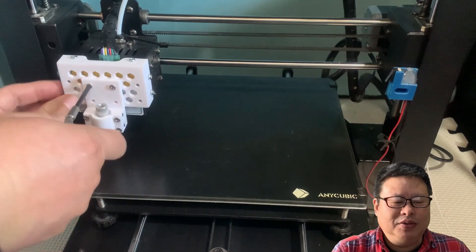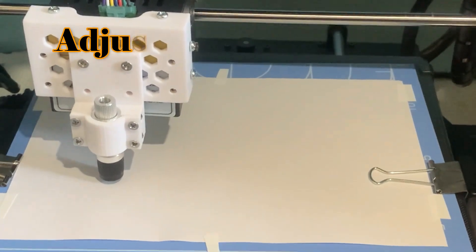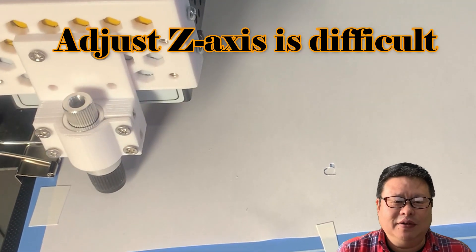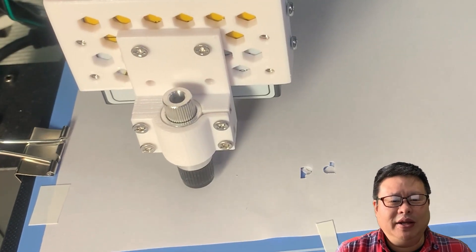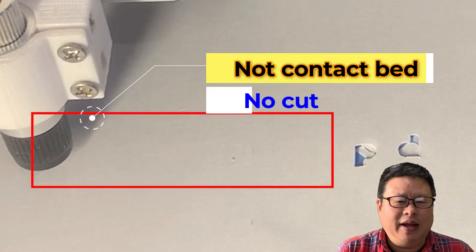Let's mount it to the exoskeleton box and check how it works. First, I found it is a little bit hard to adjust the height of the Z-axis. My 3D printer is already leveled well, but this blade is really tiny. It is still hard to keep the whole bed in a horizontal plane on a 0.0 mm scale.